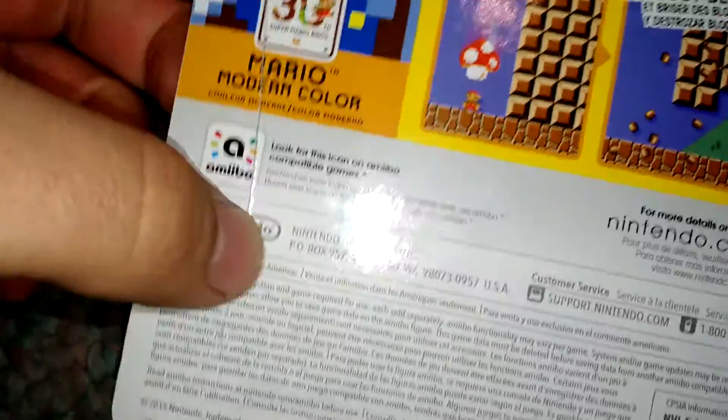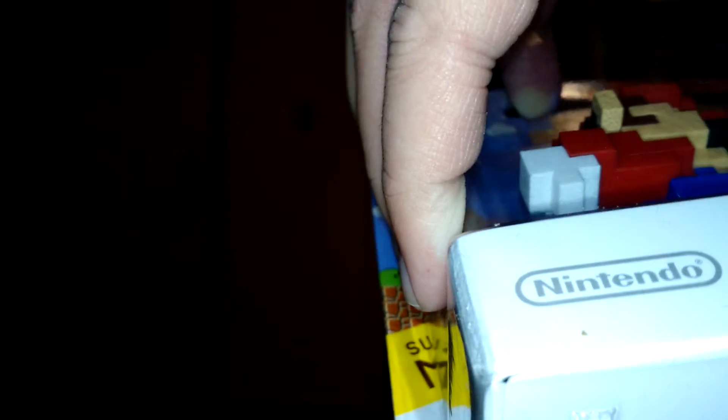The only downside is that the one she picked out had a big rip on the back from when someone tried to open the box. But now let's try opening this up. Alright, that's probably the best one I've done yet in a while.